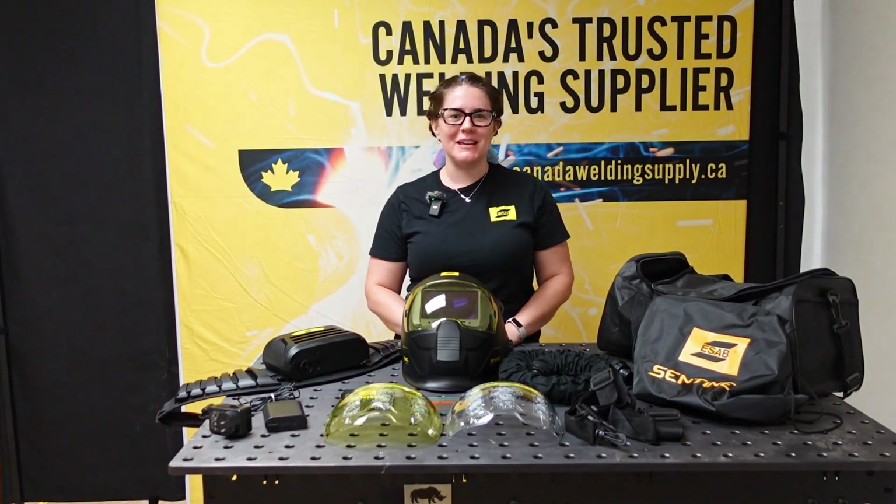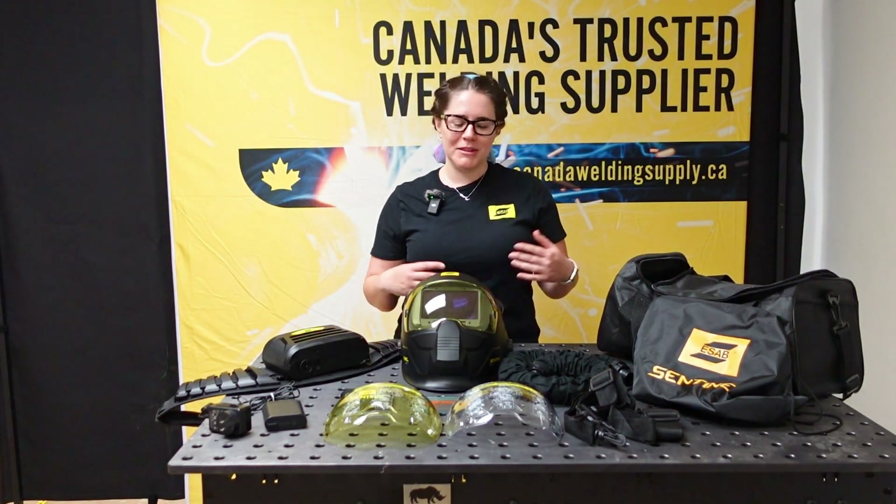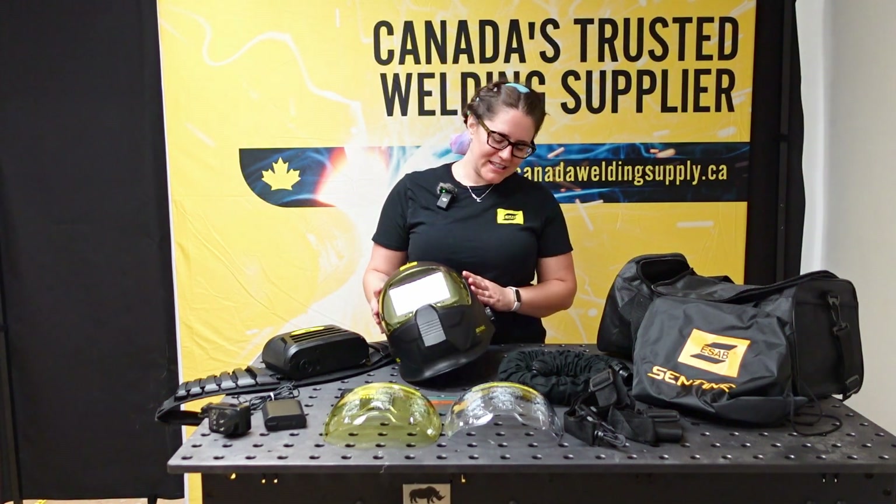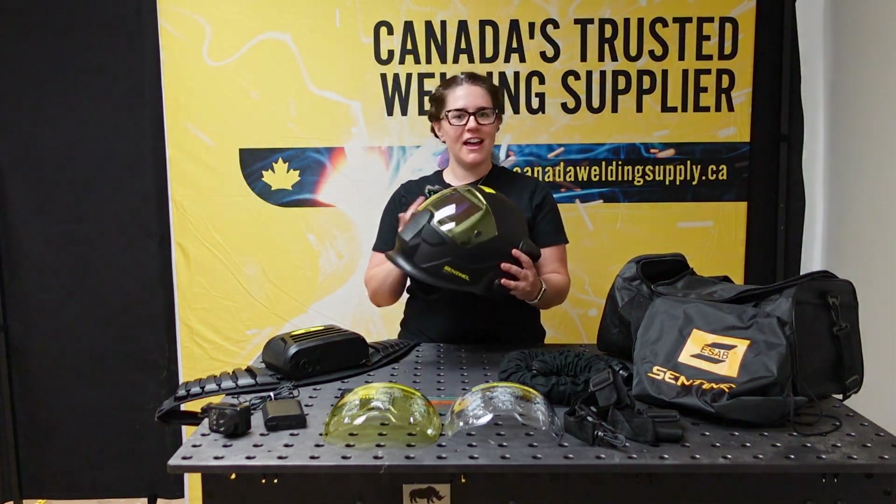Hello, I am Helena Hope from ESAB and I have the pleasure of being at Canada Welding Supply today to go over the ESAB Sentinel A60 Air.